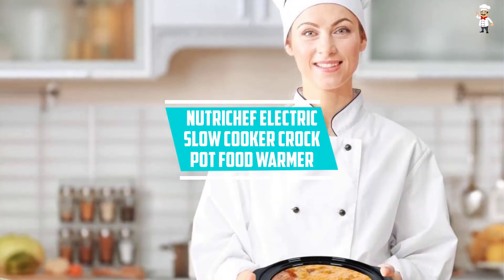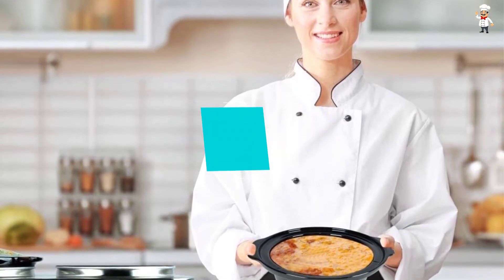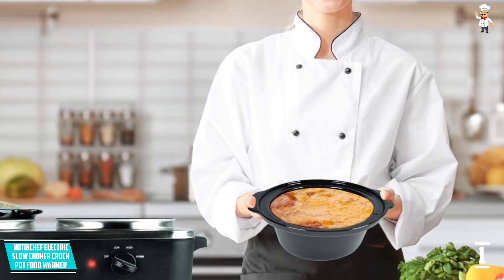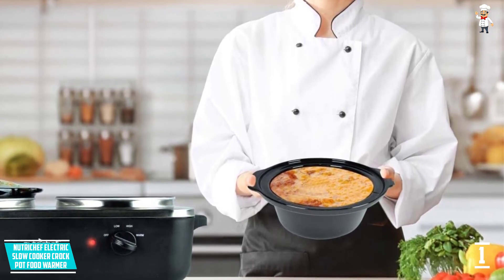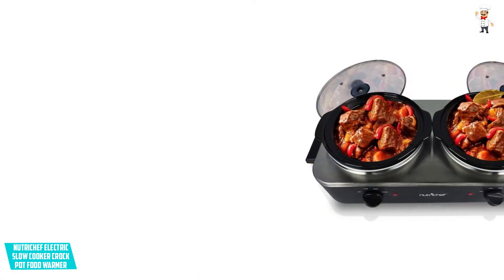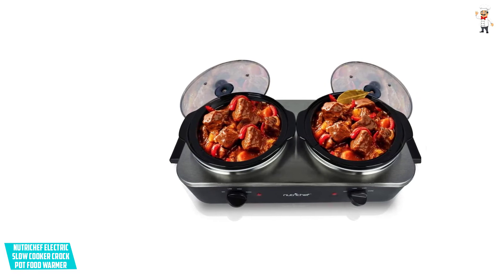It is a highly versatile product that you can use for dips, nacho cheese, and melted chocolate, among others. It also has an adjustable temperature control system for easy adjustment of the temperature. It has an indicator light and, with its compact design, it is excellent for use on most countertops.